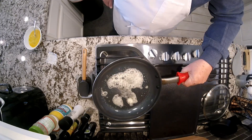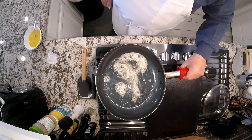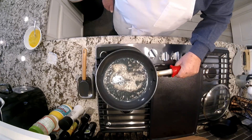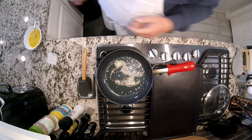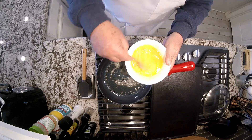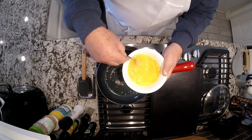You want it to be hot enough where you actually see that little foam being formed by the butter. The butter is also going to be helping to add to the flavor. Just another quick little freshening up — you don't want to do this ahead of time or you'll get nasty looking eggs.